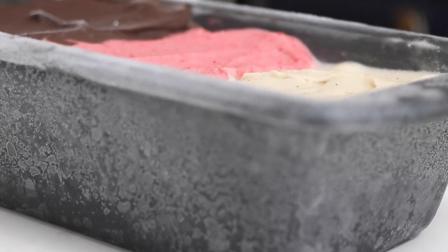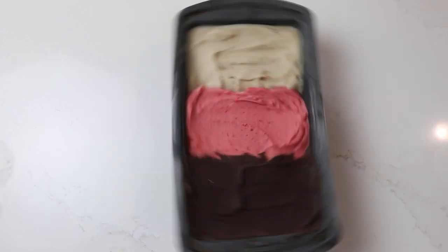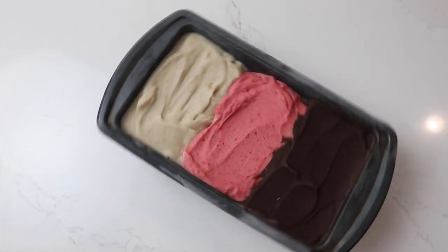Hey guys, I want to take a minute and show you how easy it is to make one of the most visually satisfying Vitamix recipes we've ever made: Neapolitan Nice Cream.